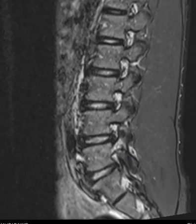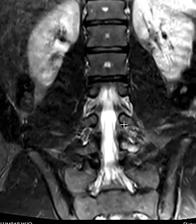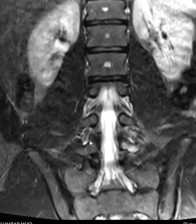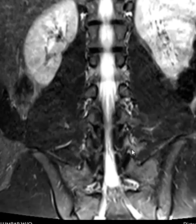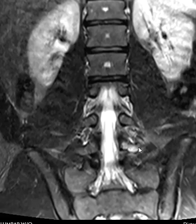We have one other sequence that shows this maybe better than anything, and this is called a STIR sequence. With marrow changes, anything in the bone that's abnormal shows up as bright. So if we look here at the right and left pedicle — looking normal — then we go to this level: right looks good, but the left — see how bright that is? So this is that left L5 stress fracture. And that's it. Thank you so much.